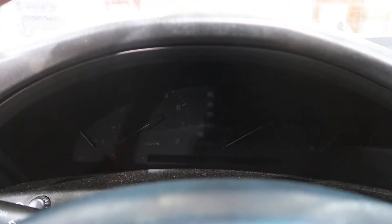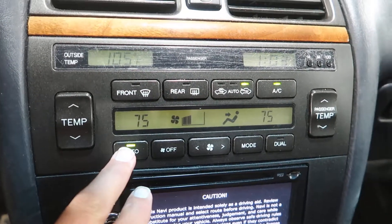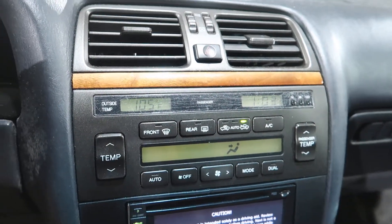Revving up nice and smooth. I had the speedometer working earlier, now it's not. But the temperature control didn't work earlier and now it does. Something's up with this thing — it's got some electrical issues, that's why it's here. But it runs real well.